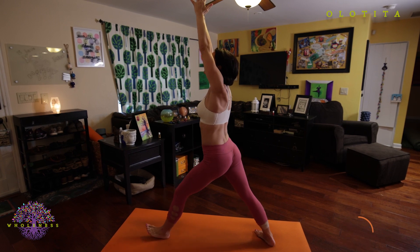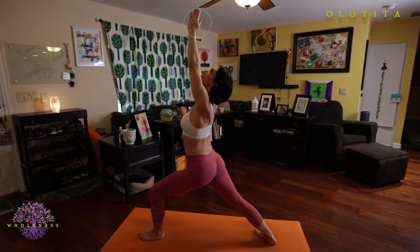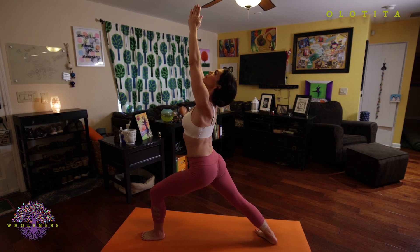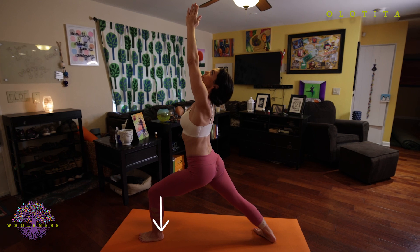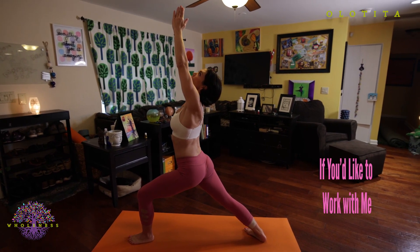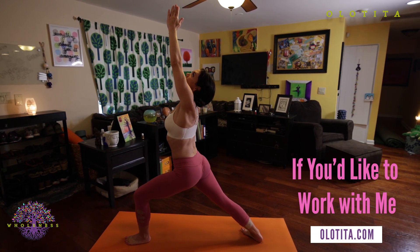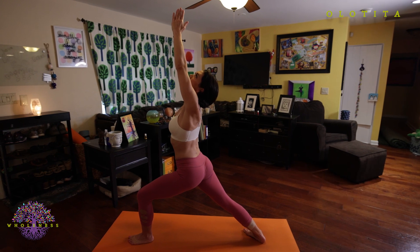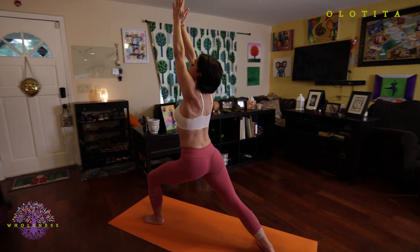Exhale, reverse your feet and come into your left side. If you can, try to keep your eyes up to your fingers as you reverse your feet. Your left knee is right over your ankle, pushing your right hip forward. Continue to slightly arch your lower back as you reach up through your fingers and stretch your chin and eyes up towards those fingers. Squeeze mulabandha. On your exhale, open out into warrior two.